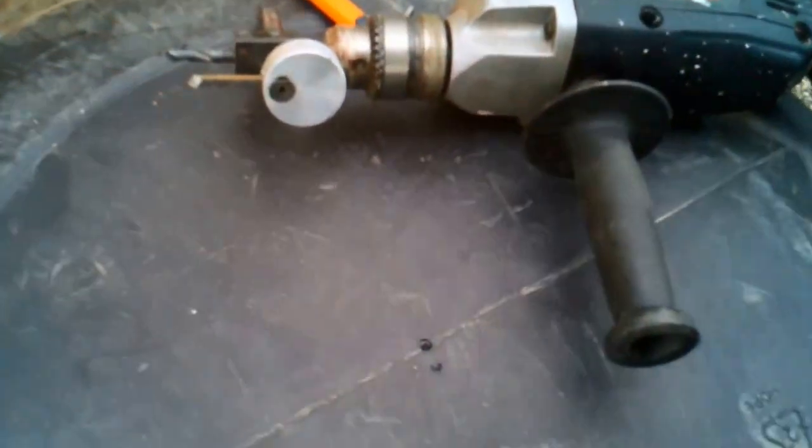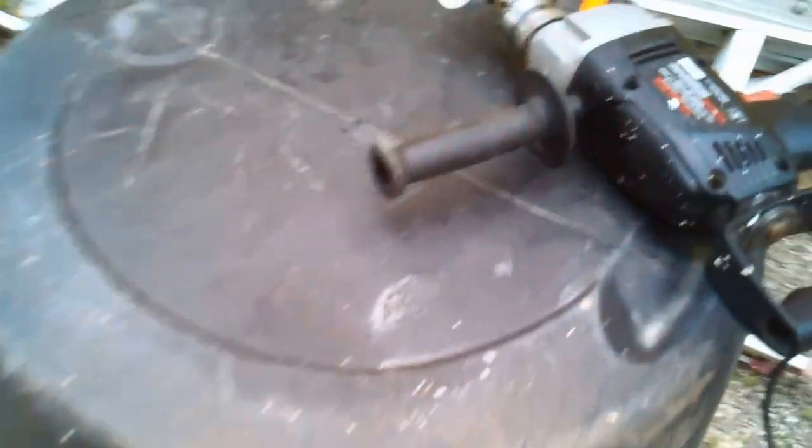One of the first things you're going to want to do is make sure your barrels are nice and rinsed out a little bit. Then you're going to want to go ahead and measure this — you want to make sure you get the center. This barrel is 23 inches, so we just did 11 and a half inches to the center.